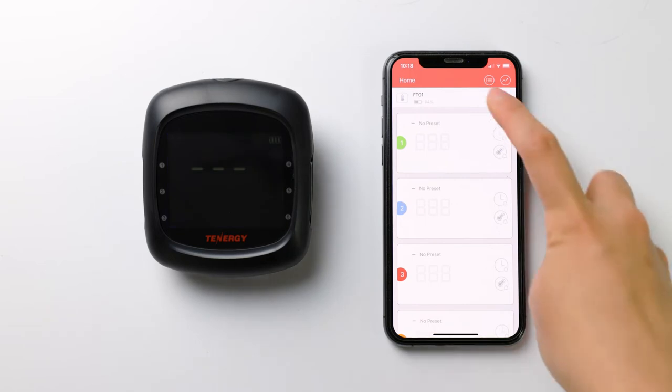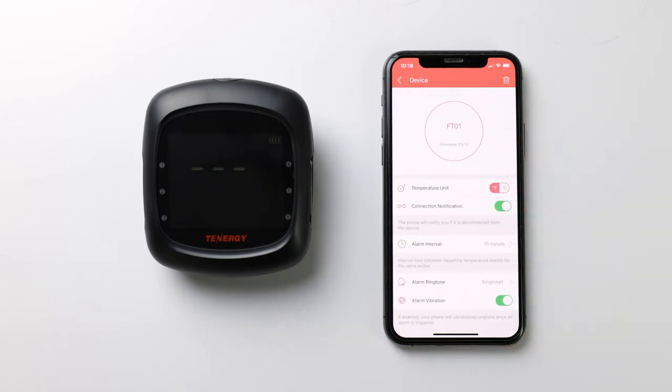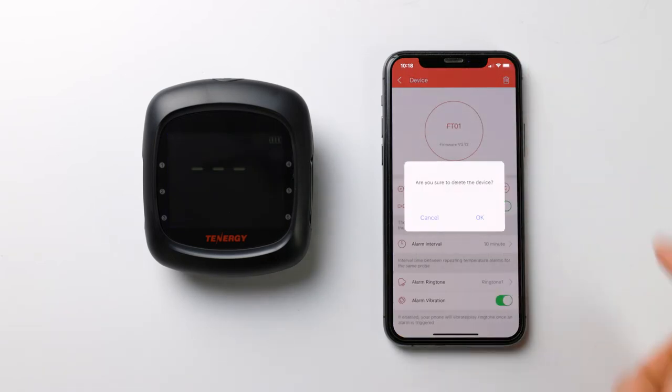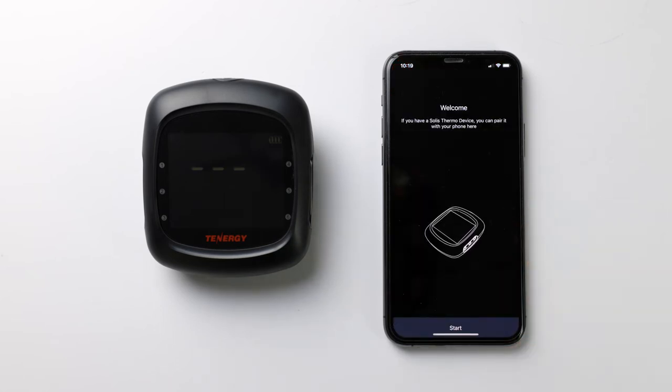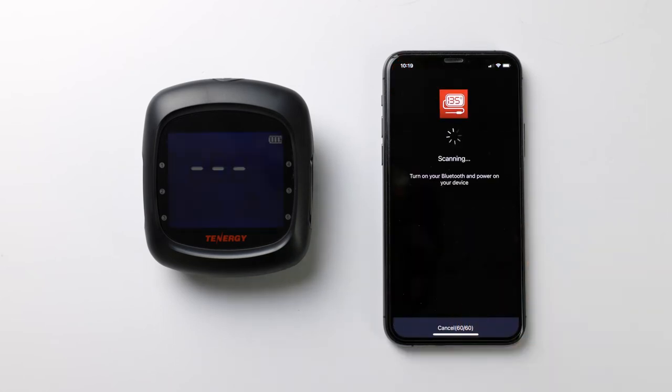To delete it, tap on the device information bar. Then you'll see the trash can icon on the top right corner — select it. Tap OK to delete it. Once it's removed, you can now pair a new thermometer to your phone.